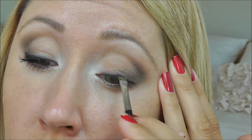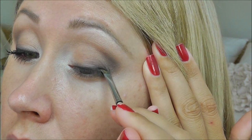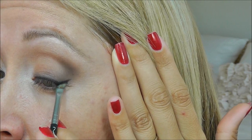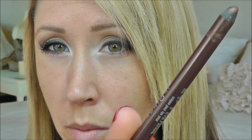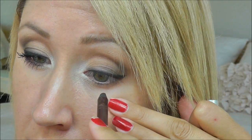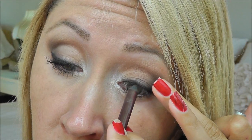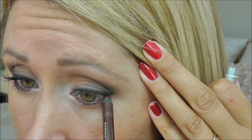For eyeliner, I'm going to use my Bobbi Brown Gel Liner in Espresso Ink — a really inky dark brown — and take that on my MAC 208 brush. I want to intensify right around my lash line, so I'm going to take my Urban Decay 24-7 pencil in Bourbon and use this on my waterline and tightline. I'm also going to dot that pencil right into the lash roots to intensify it a bit more.